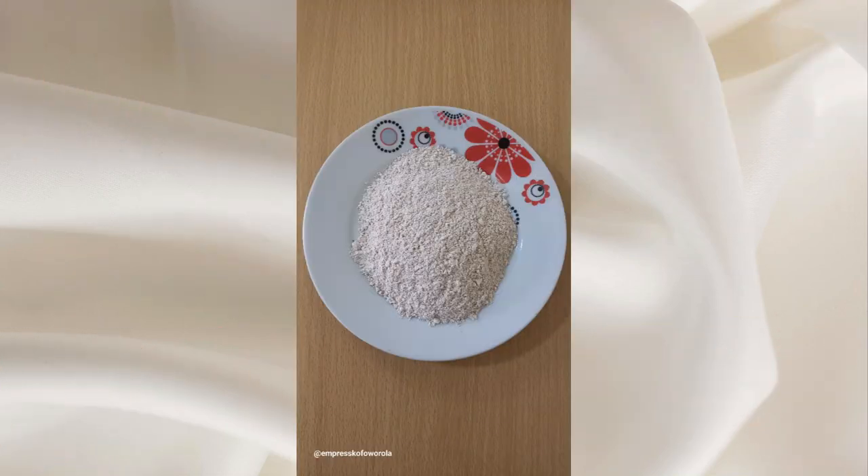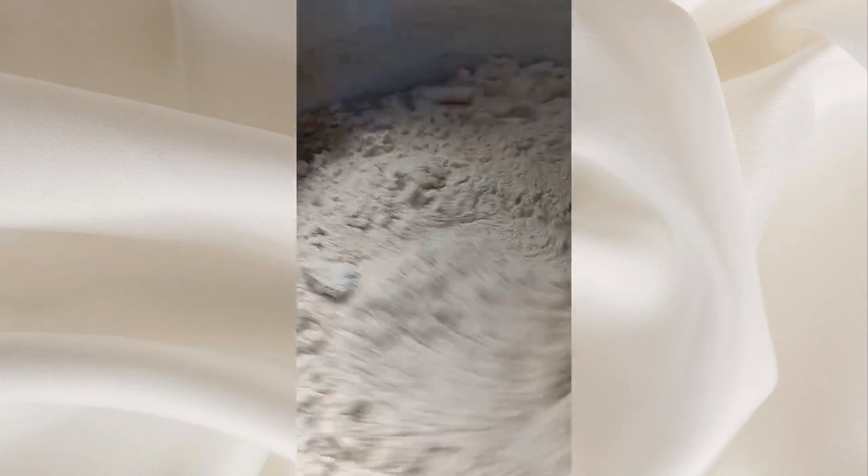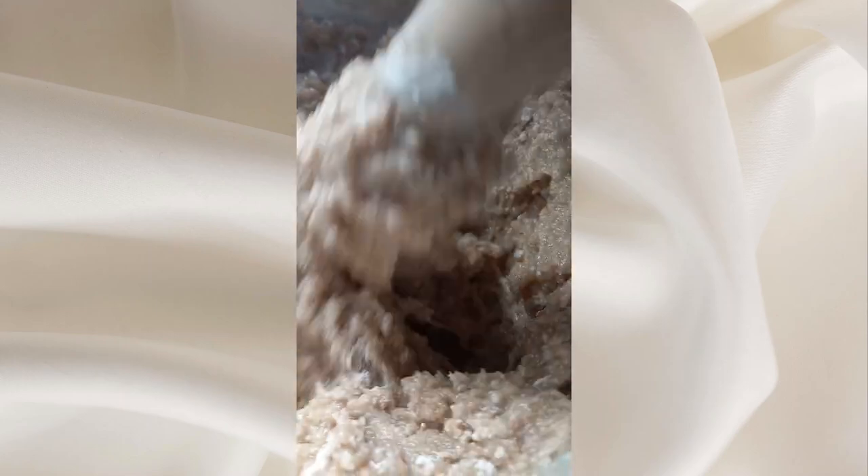But I am using wheat flour. Caution: the kind of grain used will determine the outcome of the color, the consistency, and the texture of the Amala.